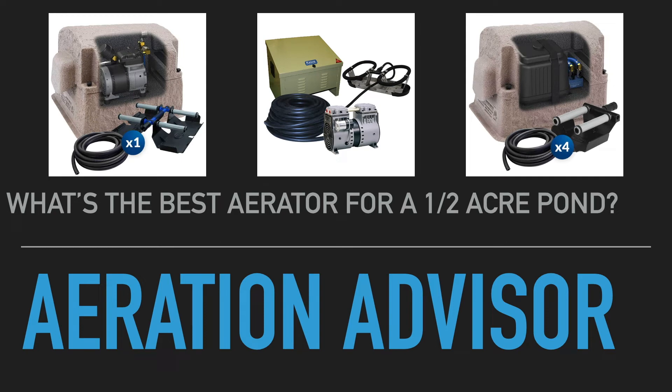Hey there, Mark from AmericanAeration.com. In this video I want to talk about the best aerators in my opinion to cover a half acre pond.